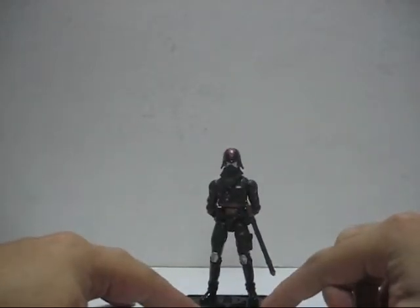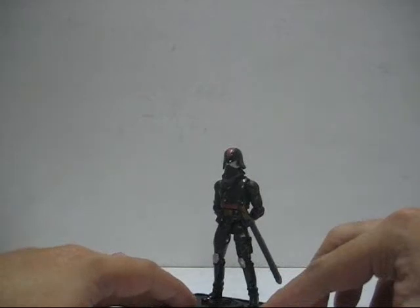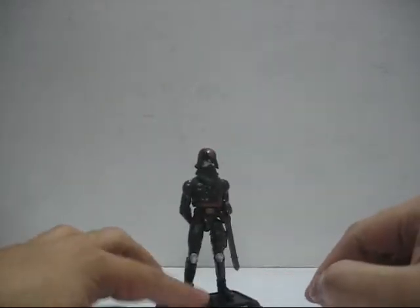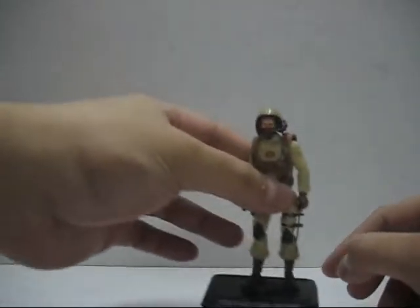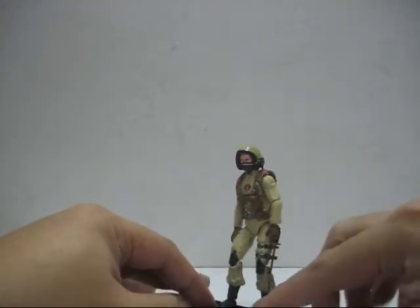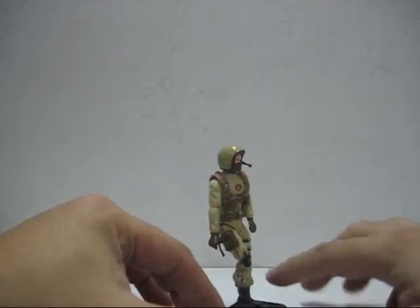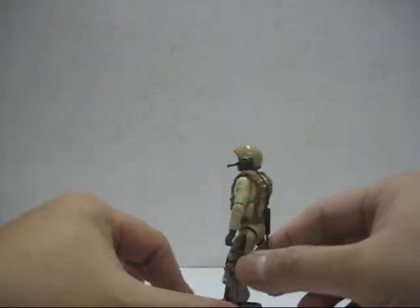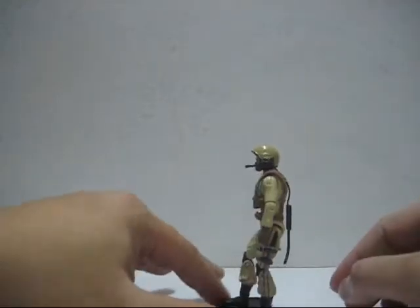Here's the Resolute Cobra Commander. And I needed a tank driver for my tanks — my 1-to-18 scale tanks. This thing is supposed to connect to the tank.